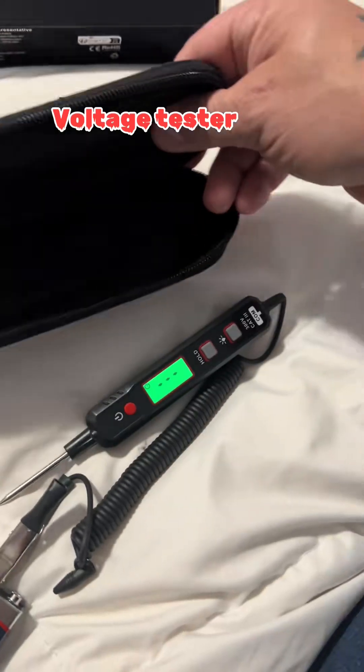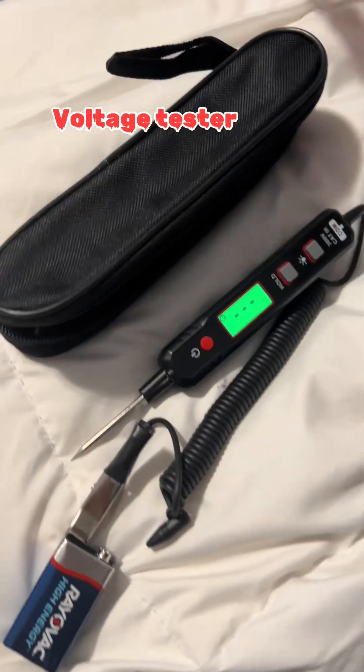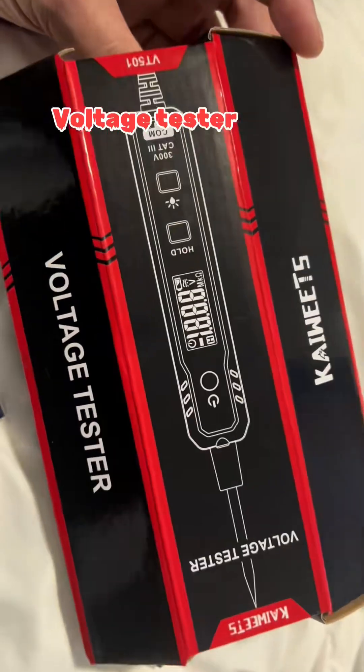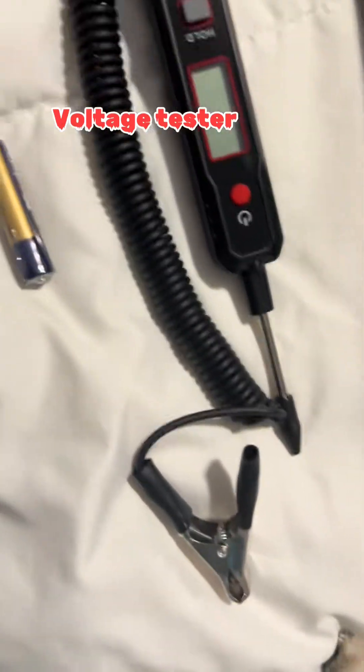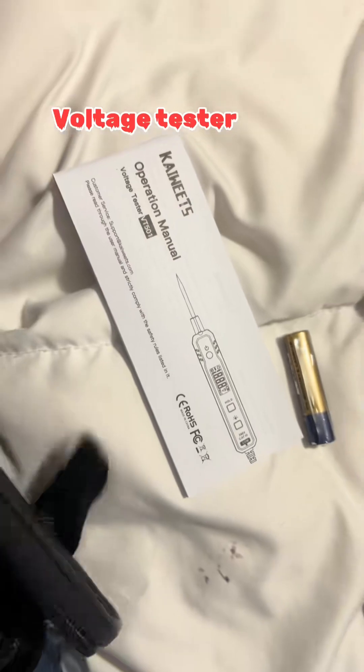Comes with the case. Cool little voltage tester — check it out, get yourself one. This is what comes in the box: you get your box, the voltage tester with the little clip on there that slides on to protect the end, a battery, a booklet, and the case.